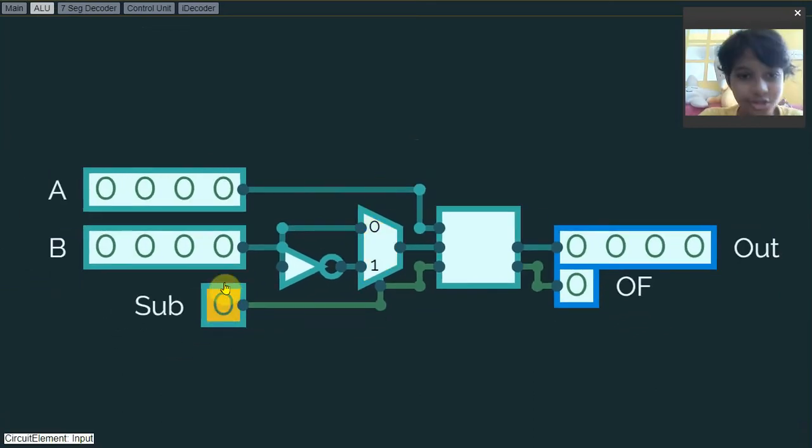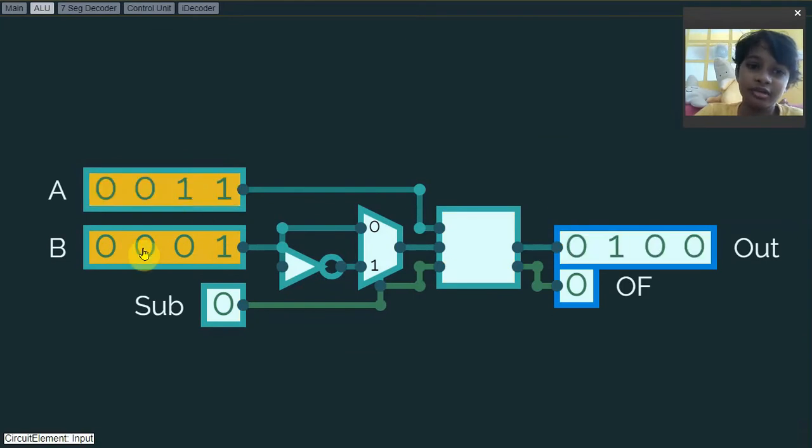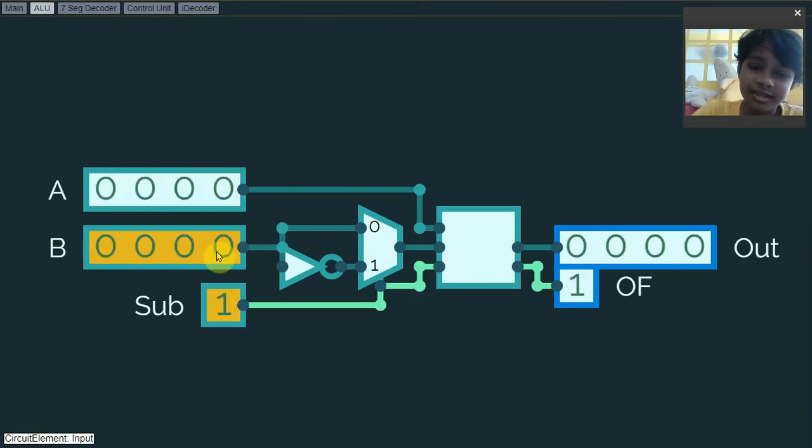This is just the add signal — like if the subtract bit is off and I want to try 1 plus 1, then the answer will be 2. How about 3 plus 5? Then it will be 8, like that.